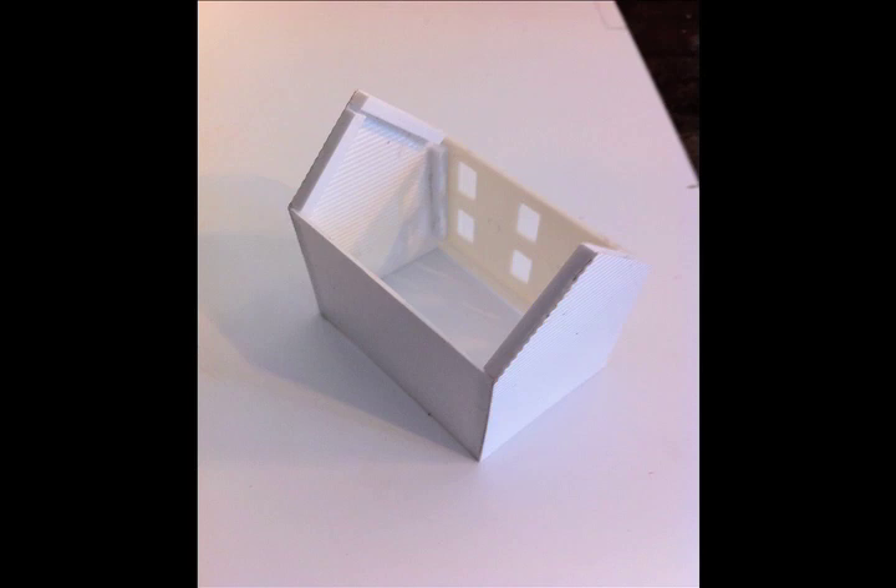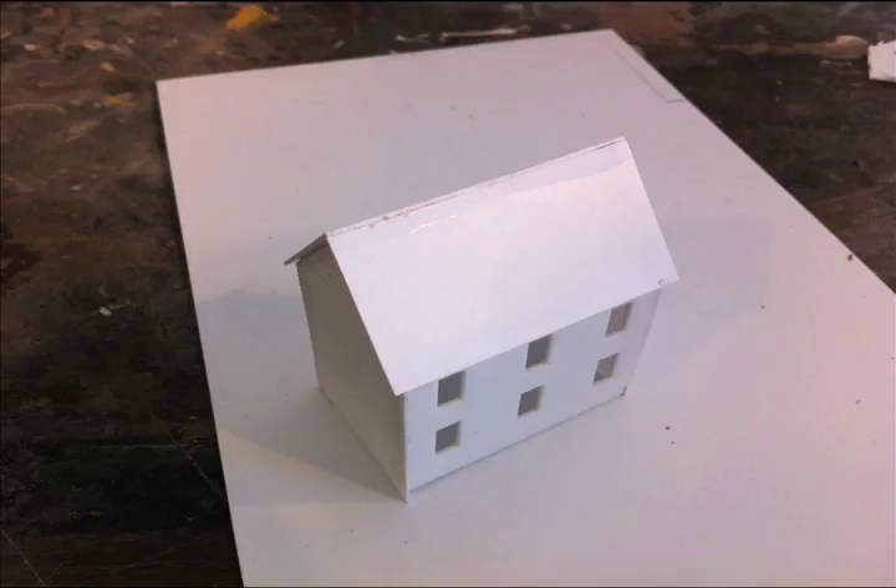Use strip styrene to brace where the roof is going to go — cut four pieces to fit. For the roof, simply use sheet styrene and cut it to fit, giving it a little bit of overhang on the front, back, and sides. You can leave it as it is or add what I'm going to show in the next step.